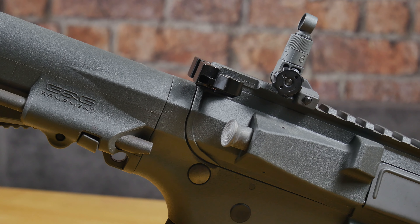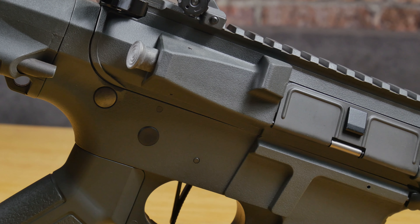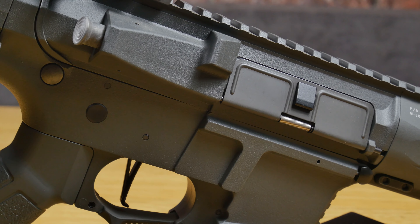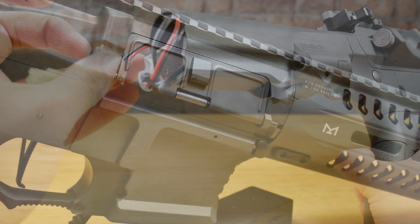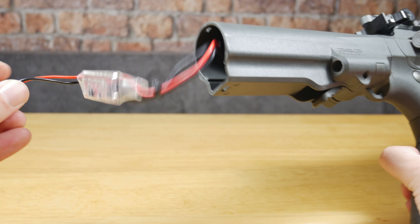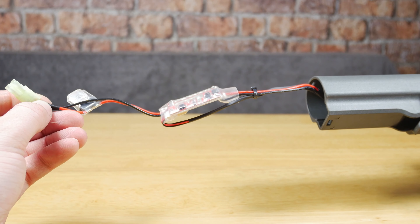Internally, there is a rotary-style hop unit with a tiny 128mm inner barrel. You also get a full metal Version 2 gearbox with a G&G MOSFET and an Electronic Trigger Unit. The ETU can be programmed for three-round burst, all done on the trigger.